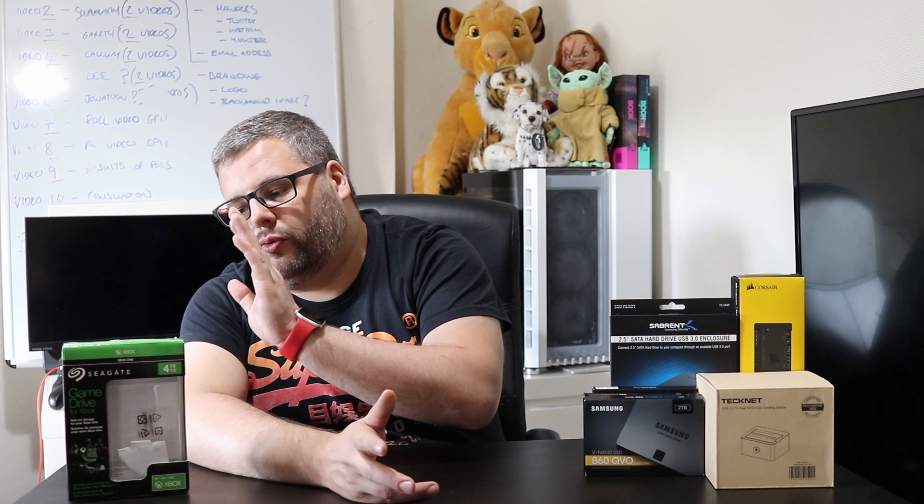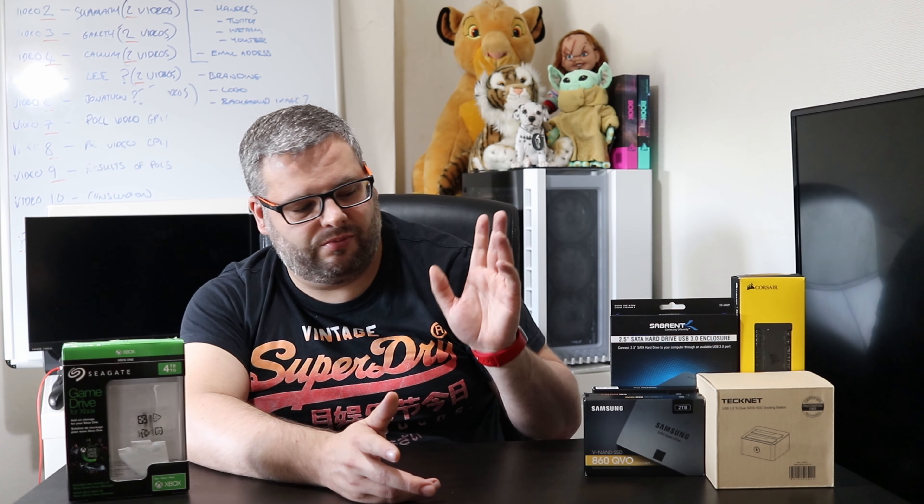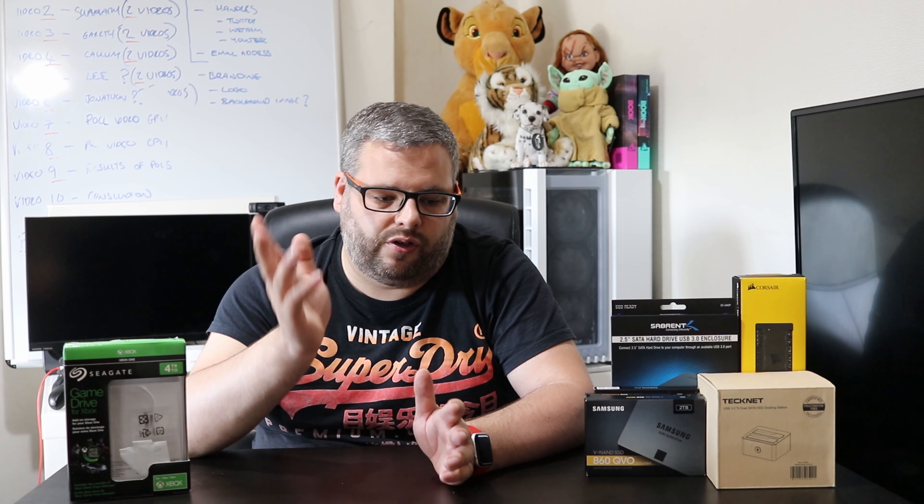I wanted to go a bit higher in capacity but thought that with new consoles coming out and games potentially being updated to take advantage of Xbox Series X performance, I wasn't sure how much storage I'd actually need. That could be another topic for the future when I get an Xbox Series X. The drive does have a one-year warranty, so we'll see how it goes. It's a fine product, good so far.